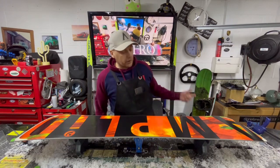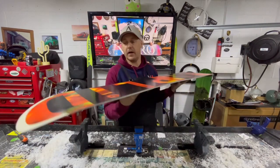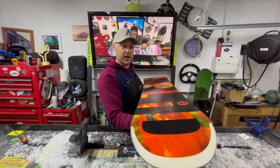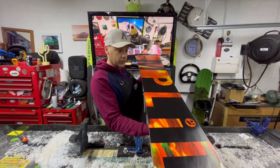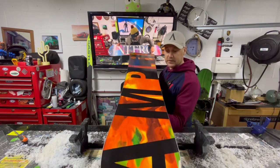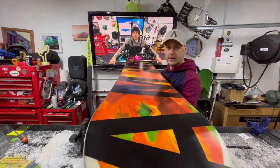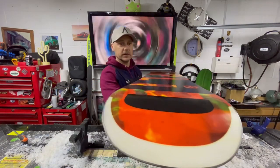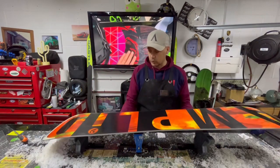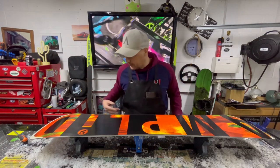So there we are — the third board of the set of three. This has come up so, so well. From the repair on the front just here to basically the shine — the shine on this board is awesome. We've got that definition back in the black, which really does emphasize the orange of the base of this board. We've got shine from tip to tail. Really, really pleased with this — all the lines are going in the right direction.